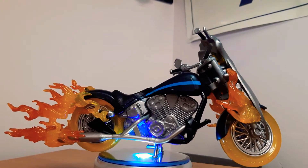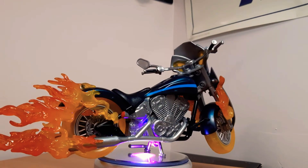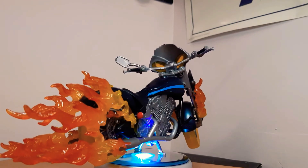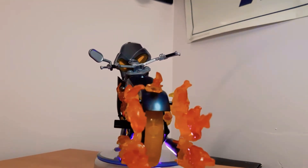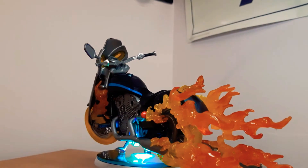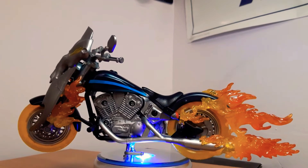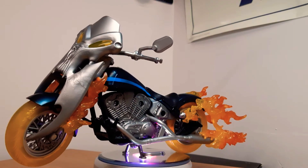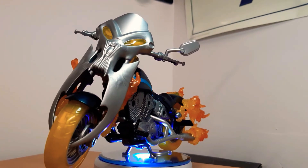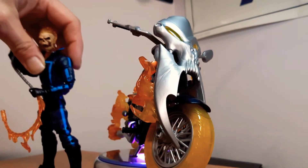First things first, the Ghost Rider motorcycle, and this thing is really really cool. I had my eye on it for a long time. All these flame pieces just look absolutely fantastic, they really look nice. They are removable - all of those flame pieces can actually detach from the bike, including this panel at the front, to make it look like a standard motorbike, except the wheels. I display it like this on the other side so you can't see those screw holes. I've actually got one sent away to Aussie Snaggletooth.